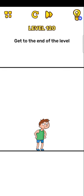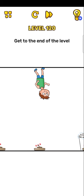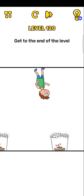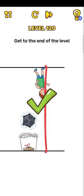Now next level, 120: get to the end of the level. Okay, so just upside down your phone — just upside down. Thank you guys for watching this video, please subscribe to the channel and press the bell icon, thank you!